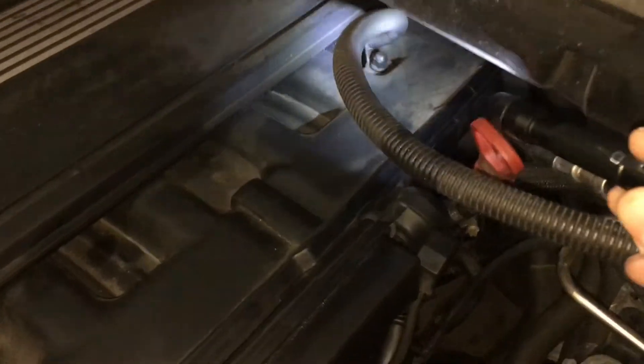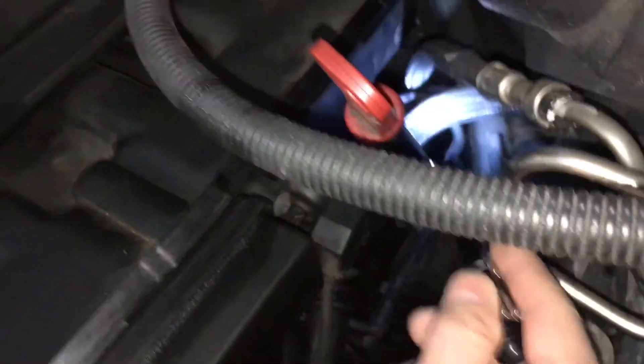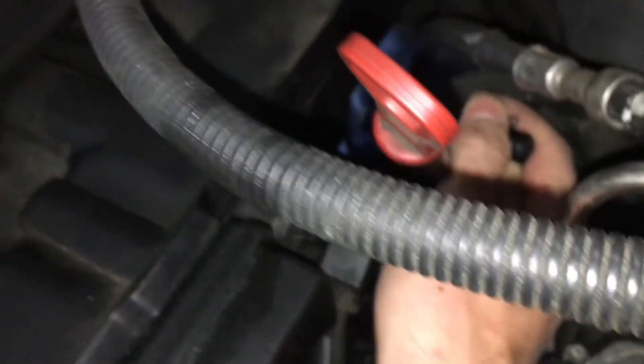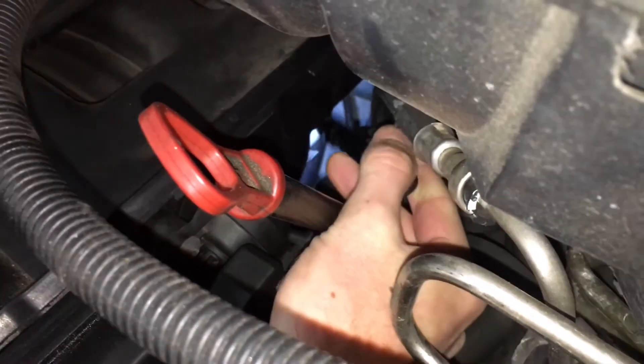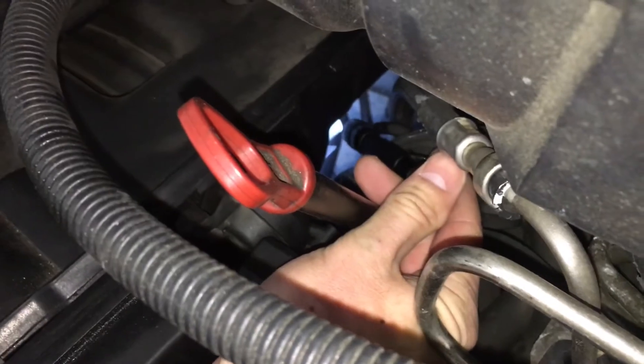If you look where the dipstick is towards the back of the engine — I'm going to put my light right on it, right in the back — right here where my light is on this knob. Going from front to back, you have a little rubber piece right where my light is, that short knob — that is a rubber piece.